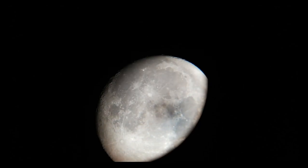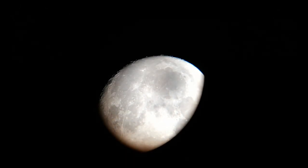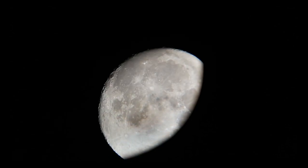This is our moon with my 12 inch Dobsonian telescope.